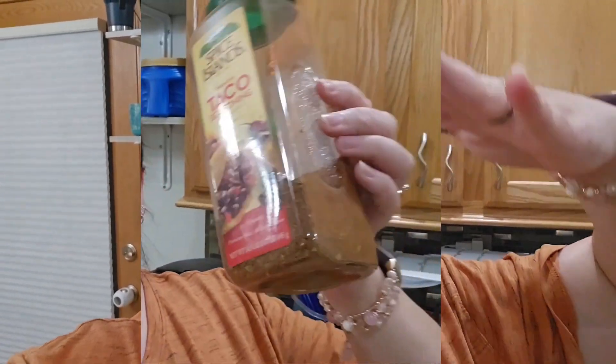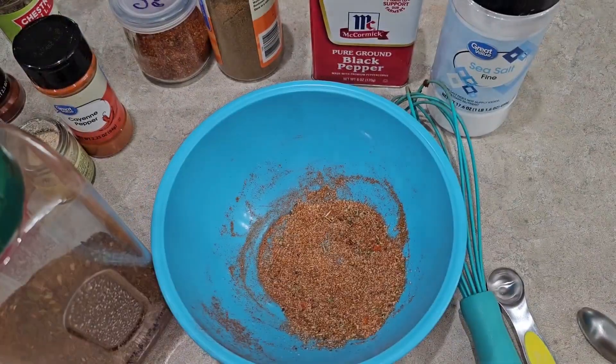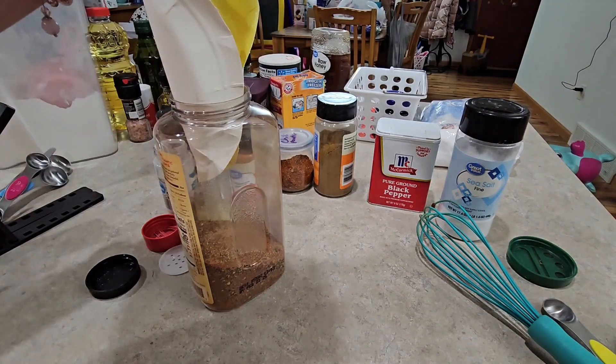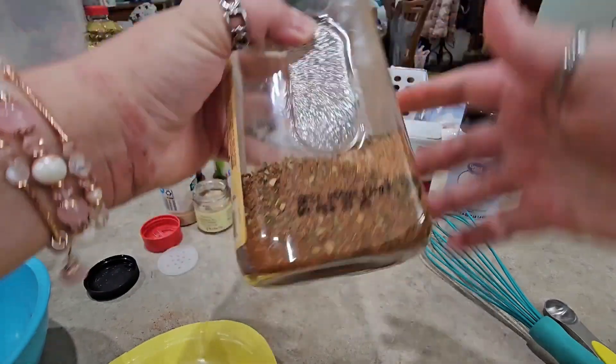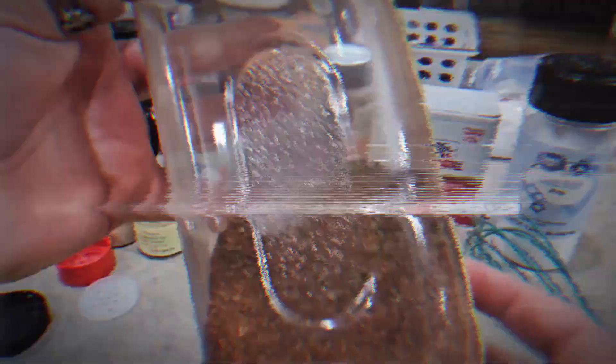I can link both recipes below, but I always just use taco seasoning for fajitas too — it tastes so similar. When I make taco seasoning I always make big batches. I went to Costco and bought one of the big containers of taco seasoning just to keep refilling it. I just make like 10 of this recipe and pour it into that container. If you're mixing a new batch with an old batch, just shake it up so they're homogenous.